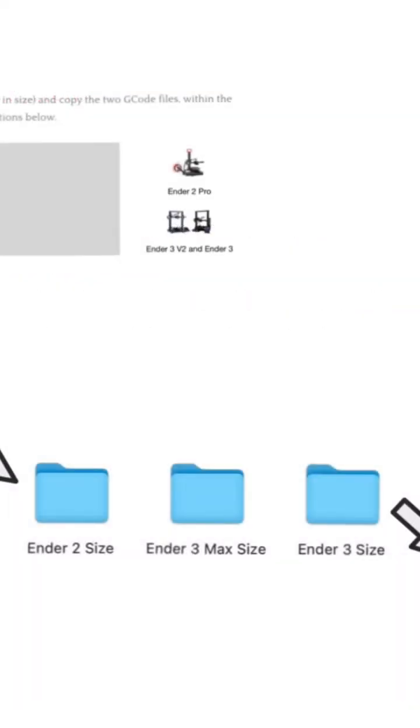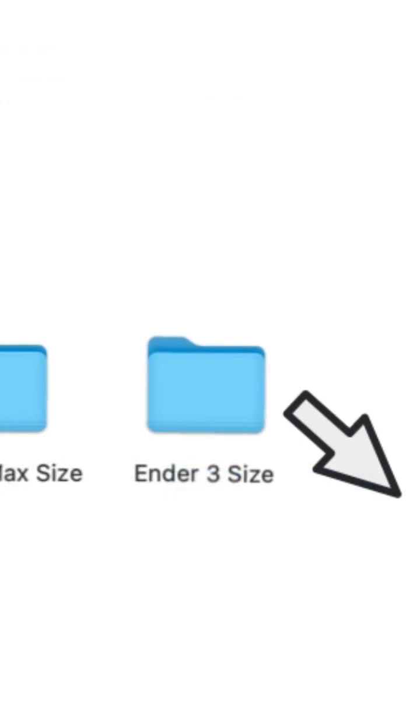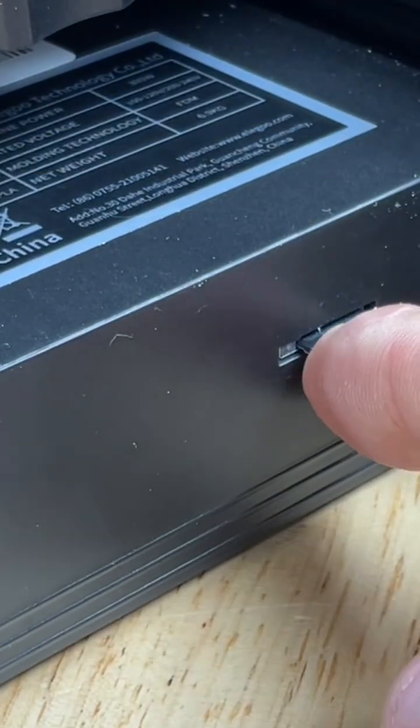Unzip the file and you'll see three folders: a small, medium, and large. Use the files that match the size of your printer bed. Copy the files to the SD card that fits your machine and then insert it into your 3D printer.